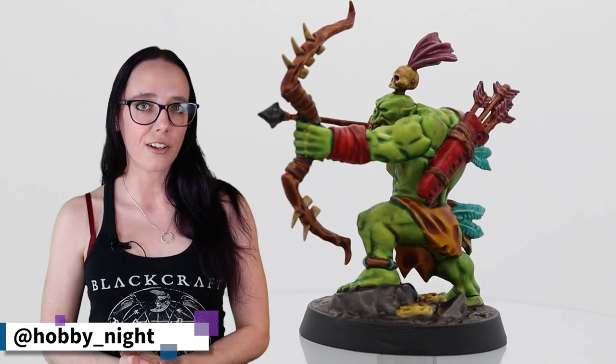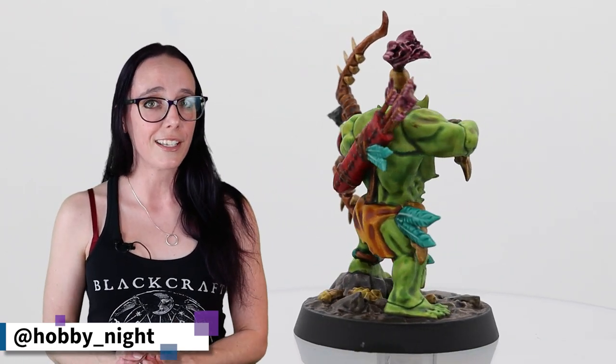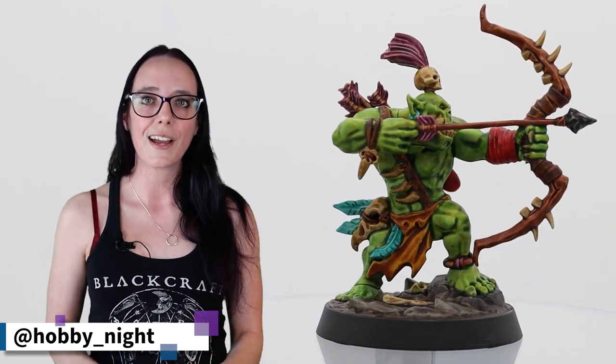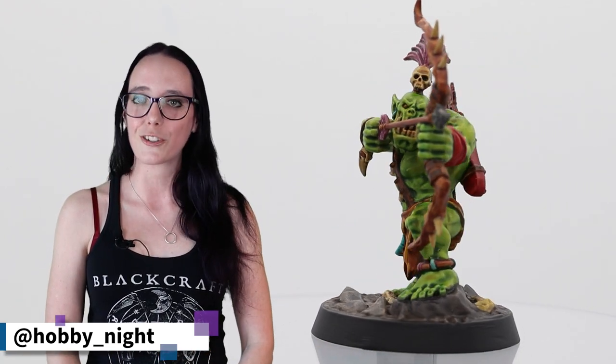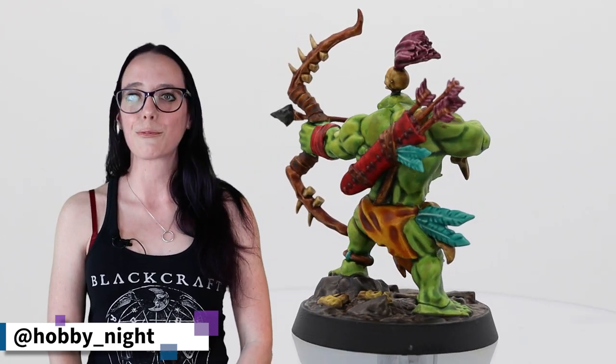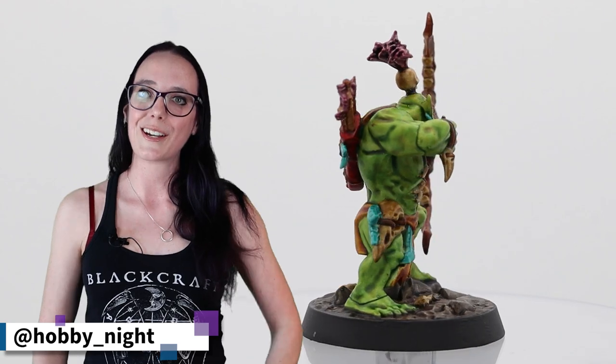Let me know what you thought of my paint scheme down below, whether or not you're going to be getting those Beast Snaggas, or if you picked up the Mad Mob yourself and how you painted them up. I've been Angela, you've been watching Hobby Night, and I will see you guys next week for more painting videos as well as some more Warhammer news. See ya!